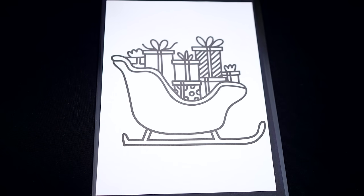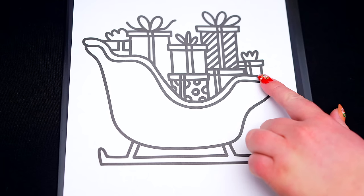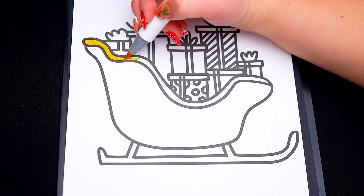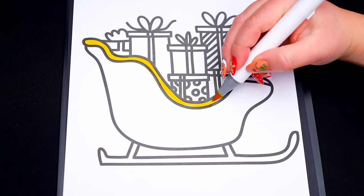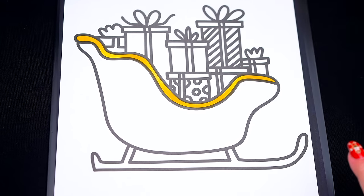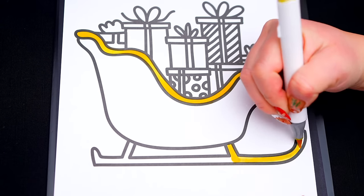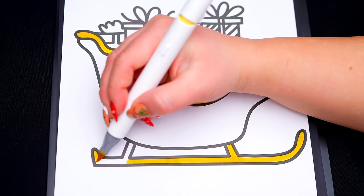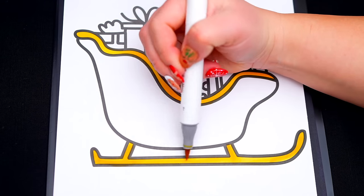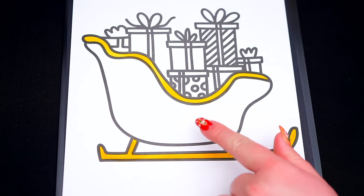So today I'm going to color this picture of Santa's sleigh! First, let's color in the top of the sleigh gold. And let's also color in the ski on the bottom gold. And let's color in the body of the sleigh red.